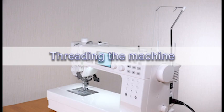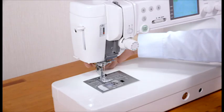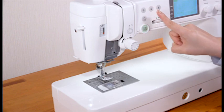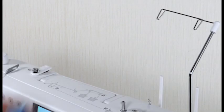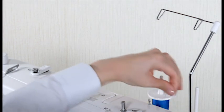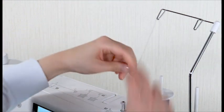Threading the machine. Raise the foot and raise the needle by pressing the needle up/down key. Press the lockout key. Set the spool of thread on the spool pin, attach the spool holder and press it firmly against the spool of thread. Pass the thread through the guide on the thread guide bar from behind.